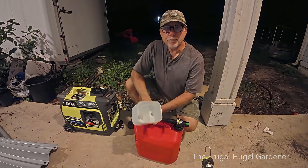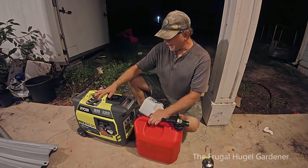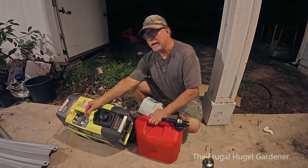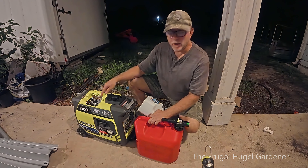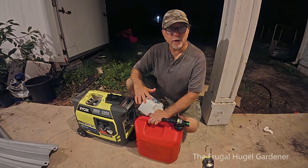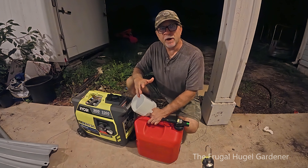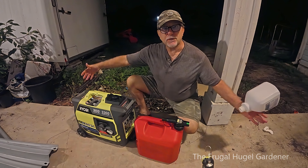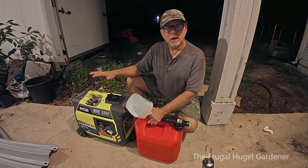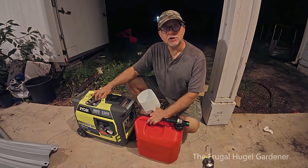Okay everyone, this is Sam the Frugal Hoga Gardener. We just had a hurricane come through and I have a Ryobi generator — this one here is the 1800/2300. I used this before in a hurricane. Before that I had one of those monster big ones, but the problem with those was I had to get like six five-gallon gas cans a day to keep it running — very expensive. So I switched over to this small one.